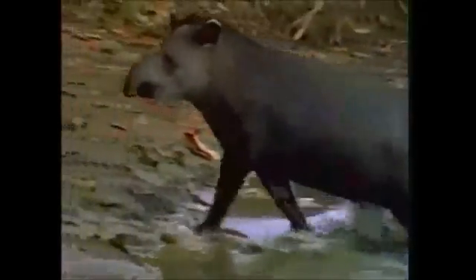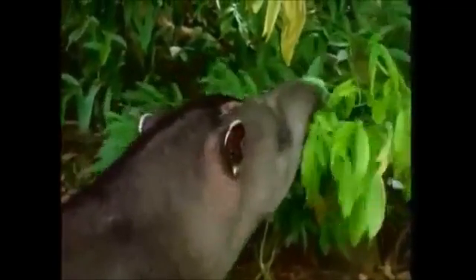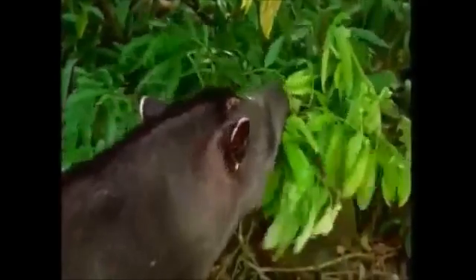Lowland tapirs are dark brown with pale faces. The lowland tapir inhabits tropical rainforests, swamps, and other habitats near water. They consume aquatic plants, branches, buds, fruit, grasses, leaves, and shoots.